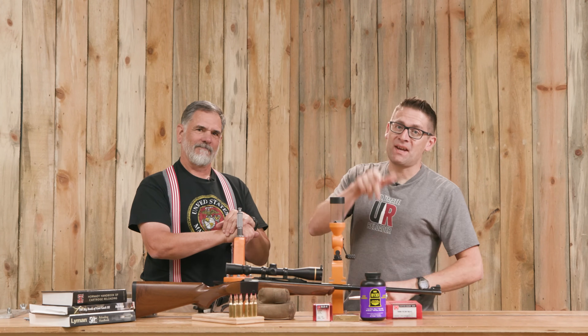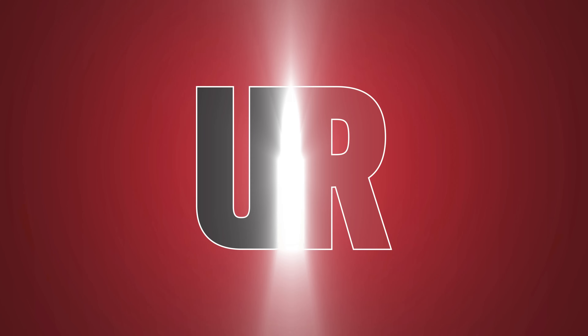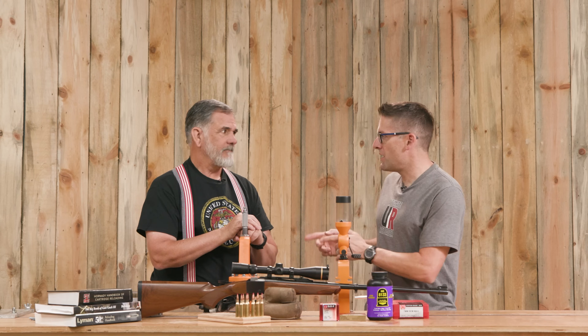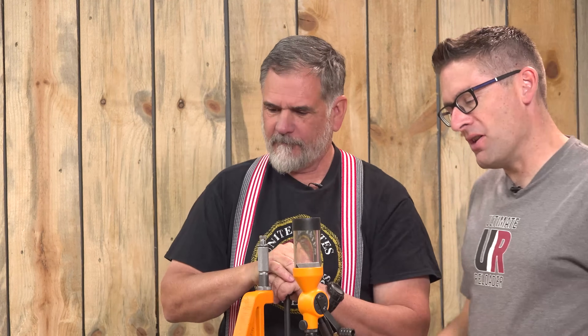Guy Miner is back. This time we're talking about budget loading, 7mm Rem Mag with Lyman equipment. Gavin Gear here from Ultimate Reloader. Guy, thank you for coming back on the channel. Good to be here again. Always good to have you here.